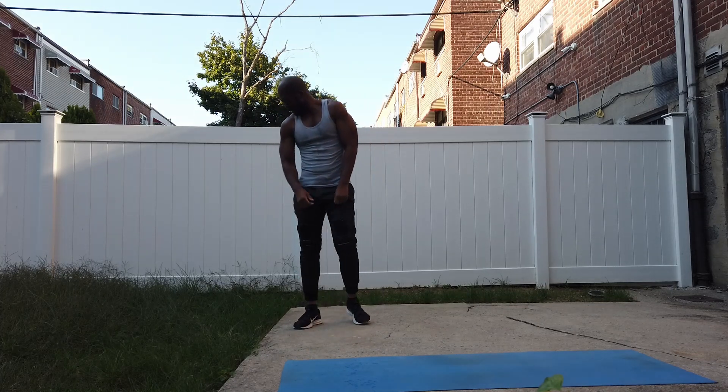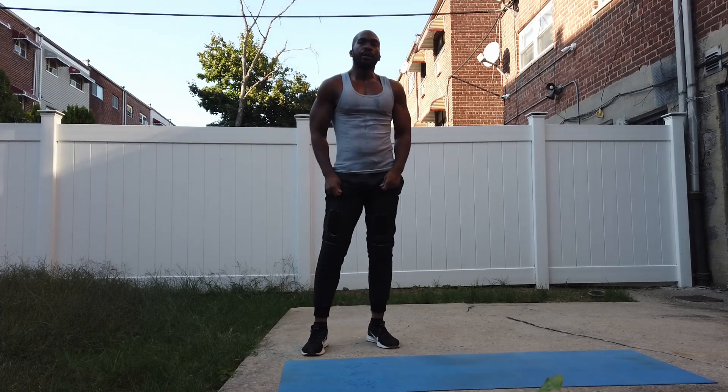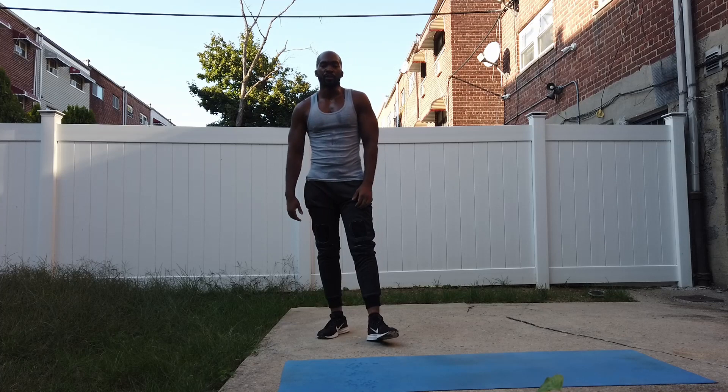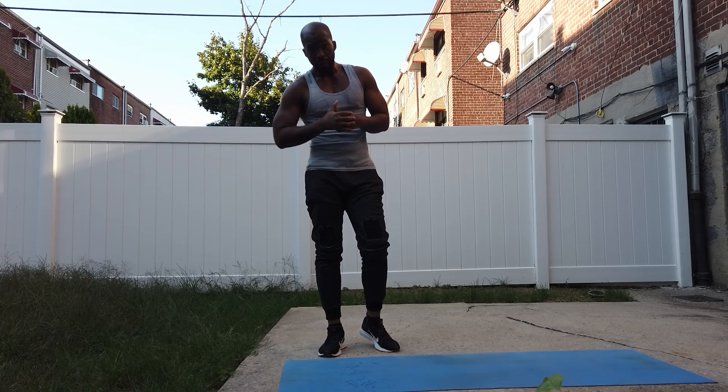So this workout is not only a test of pushing power, as you can see. Alright, now we're on to the strength portion of the pushing power pyramid workout. 15 three-pumps.